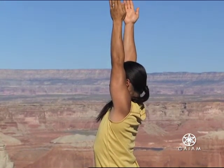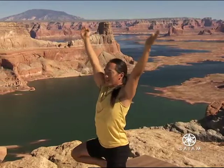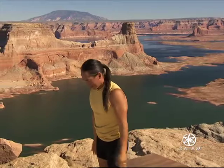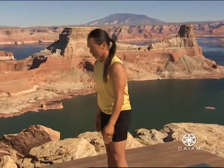Breathe. Inhale. On your exhalation, right foot down. Inhale, bring your left foot up to tree pose.